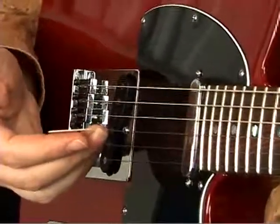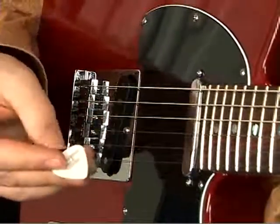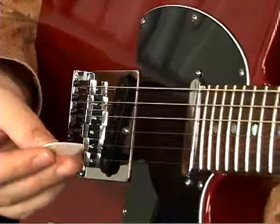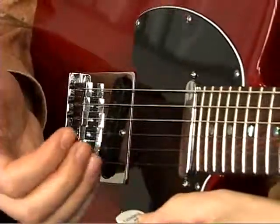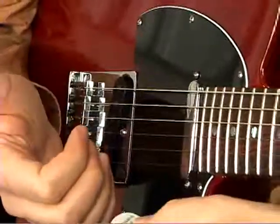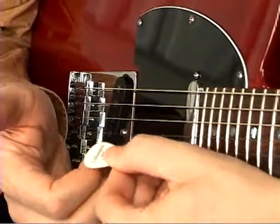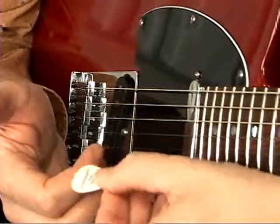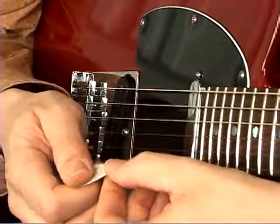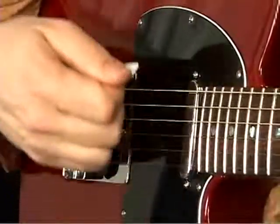Let me talk for a second just about how to hold the pick. There are a lot of different ways to do it, and a lot of different sizes and shapes of picks. Here's a good basic way: start by holding your hand like you're gripping something, take the fat end of the pick and put it along your first joint, and then put your thumb down on top of that, and curl everything around so that you can be stroking the strings.